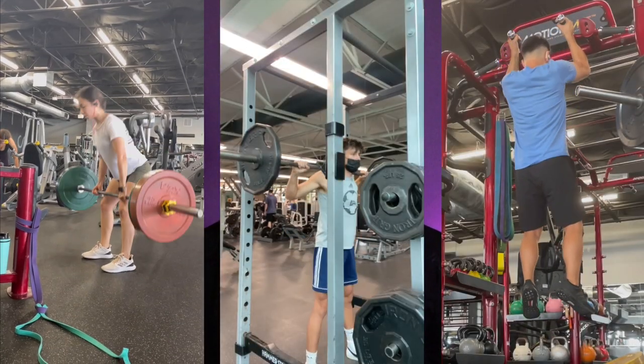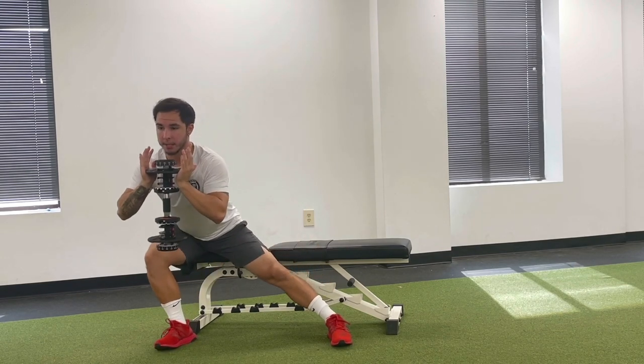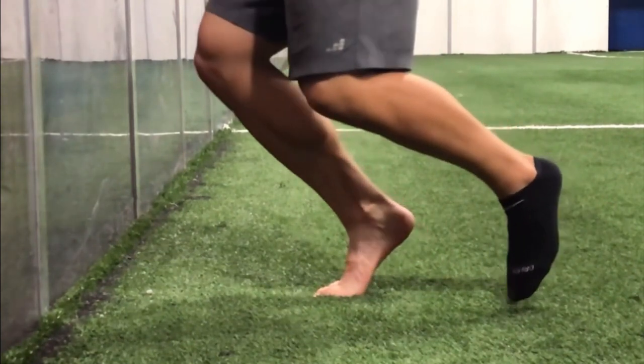For explosive movements, maybe a dumbbell jump, trap bar jump, or hang high pull — reminding your body to keep moving explosively. Compound lifts include traditional bench press, pull-ups, squats, deadlifts, and single-leg movements specific to pitch movements. Don't focus on the muscle — focus on the movement. For core, work anti-extension, anti-flexion, and anti-rotation: dead bugs, Pallof presses. For the ankle, I like spring ankle rockers.